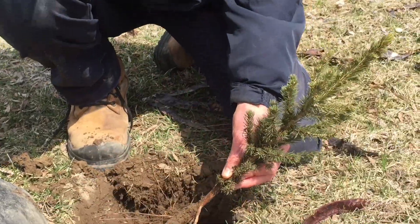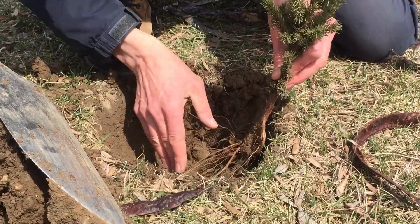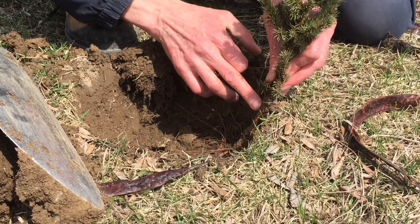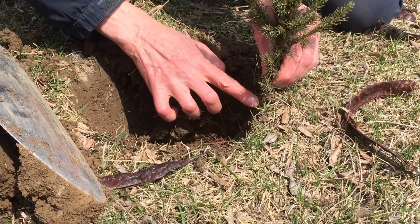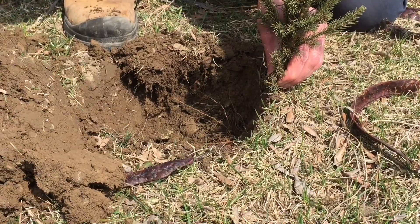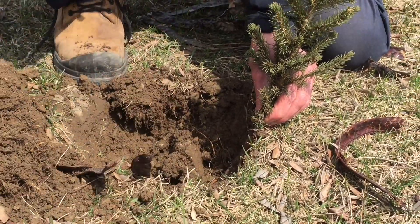You put your tree in the ground, set it out, spread out your roots, and set the root collar right level with the ground. It's right level here where it was in the nursery, so that the tree is planted at the same depth it was growing when it was getting started in the nursery as a small tree.